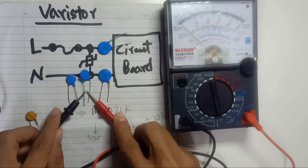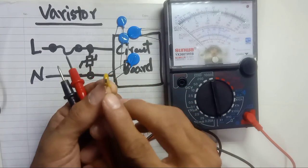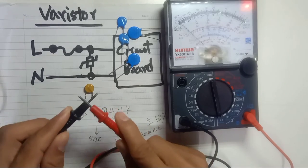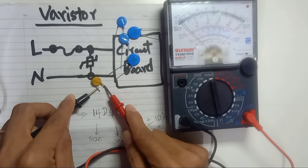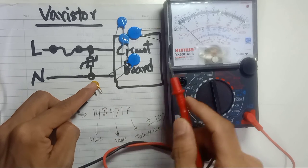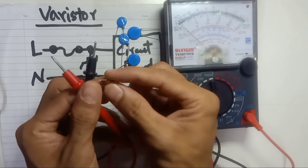All the good varistors show no connectivity — all open circuit. But here I have an already damaged varistor that has burned out. If you check it with the multimeter, the needle will move, showing a closed circuit. This means the varistor is bad. You can also see visually that it is burned out.